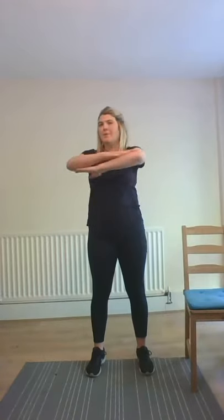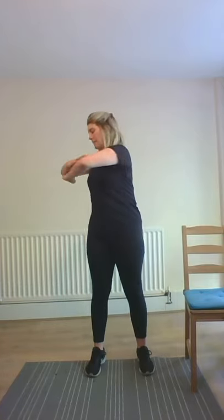We'll stand up and do some abdominal twists — we did this in the warm-up as well. One hand on top of the other. We're going to do ten to the right and then ten to the left, twisting back to centre. Just twisting as far as it's comfortable for you. One more — ten. Excellent. Ten to the left.